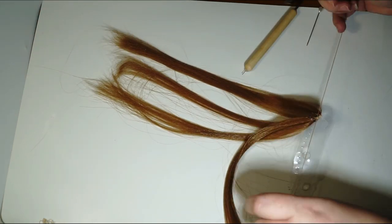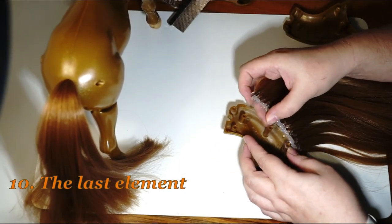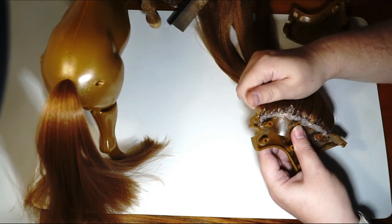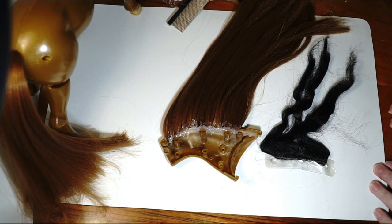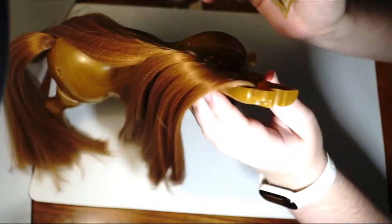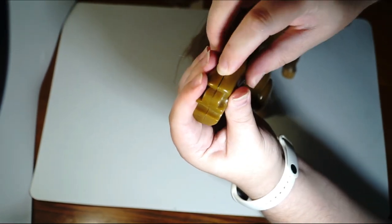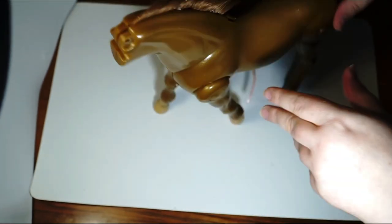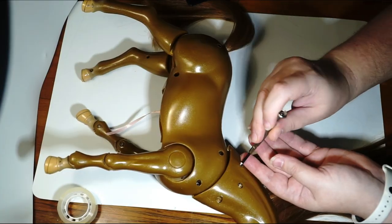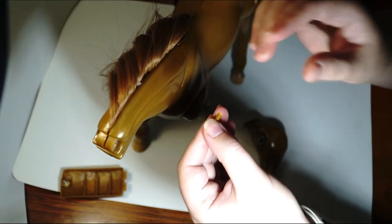I tie the strings of the previous and the next strand together, then cut the threads of the first one, and so on. After a few more hours the mane is ready. I secured the bindings on both sides with hot glue. And all the mane for comparison. I start putting the neck together. The neck is held on this piece of plastic so I have to put it back in somehow. The last three screws. The head is held on a pin that goes through the holes at the top of the neck.